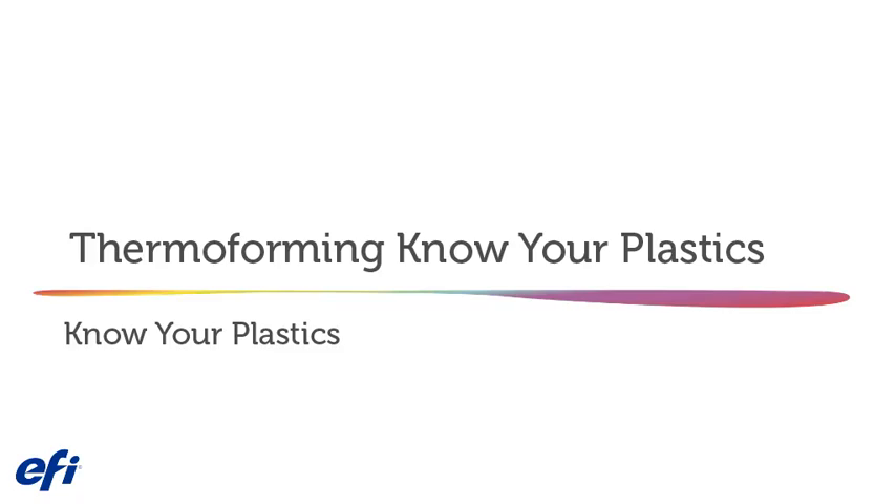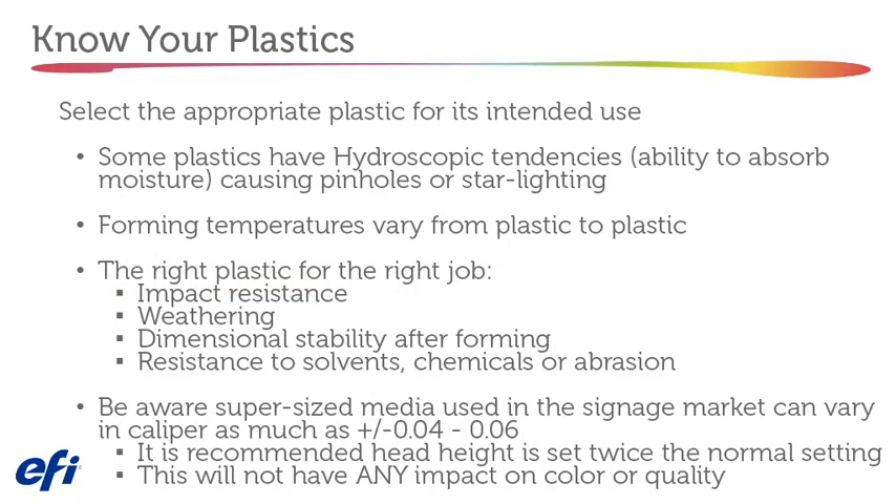Know your plastics — select the appropriate plastic for its intended use. Some plastics have hygroscopic tendencies, causing pinholes or star lighting. Forming temperatures vary from plastic to plastic. Consider the right plastic for the right job: impact resistance, weathering, dimensional stability after forming, resistance to solvents, chemicals, or abrasion. Be aware that supersize media used in the signage market can vary in caliper as much as 40 to 60 thousandths of an inch. It is recommended that head height be set twice the normal setting, which will not impact color or quality.